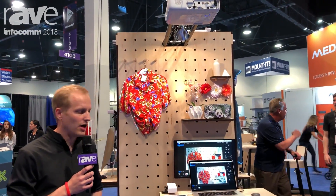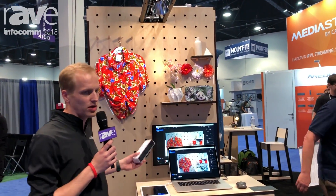Hi, I'm Brett Jones. I'm with Lightform. We are a new startup that launched yesterday and are at InfoComm demoing for the first time.